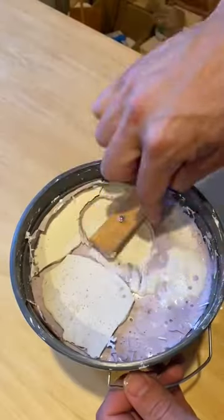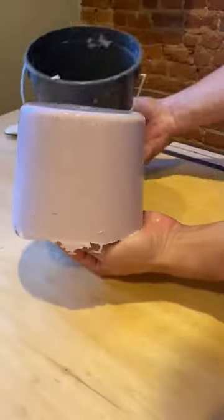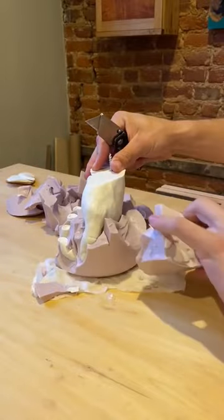Then I'm going to add a screw because I'm going to hang this on the wall. Now here's the important part: when you take it out of the mold, take your time. The plaster is still very wet, you don't want to break off any fingers.